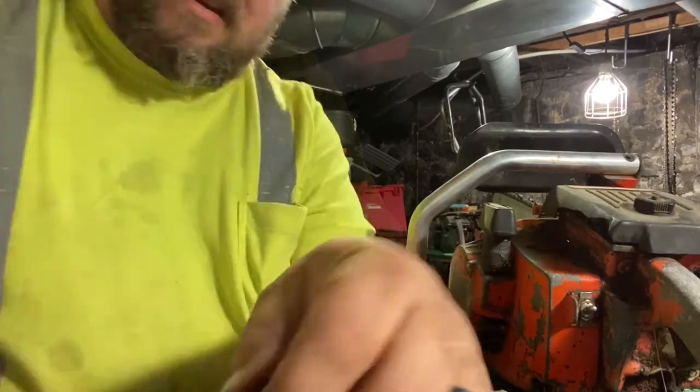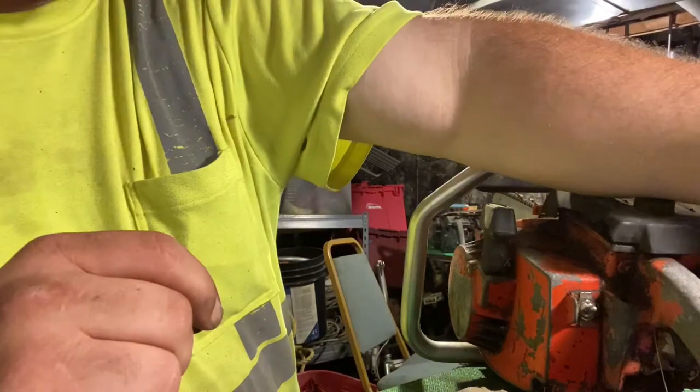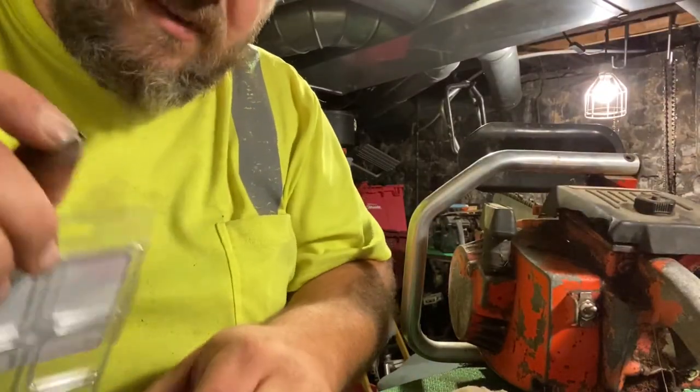This o-ring can be rough to get off. Now we need to find a replacement. I've got an assortment here, so let's see if we can find one out of this assortment.